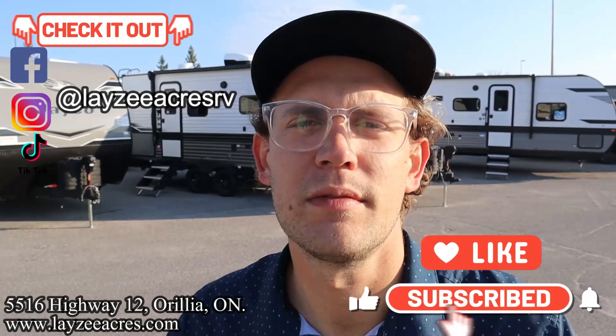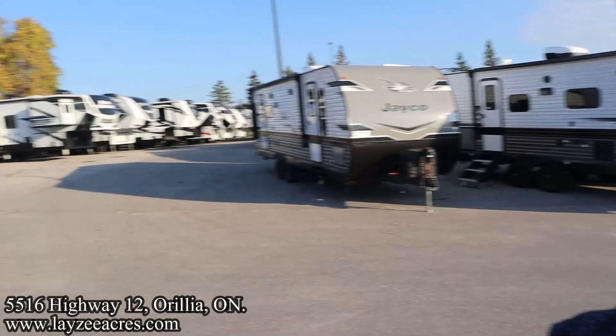If you don't mind hitting that like and subscribe button and leaving a comment, that'd be awesome. We're on Instagram, we're on TikTok, and we're on Facebook. We're doing shorter videos there but they're still sweet. Check those out as well.